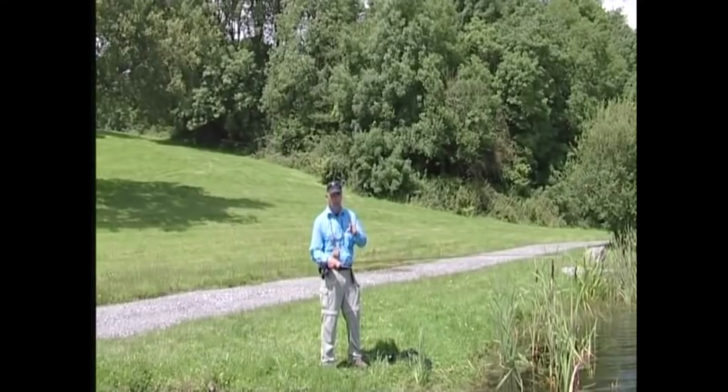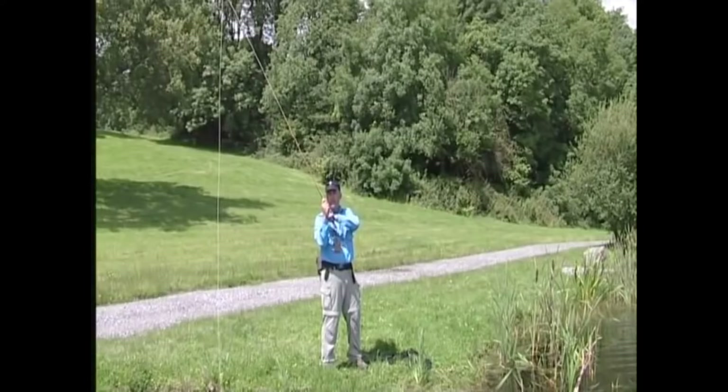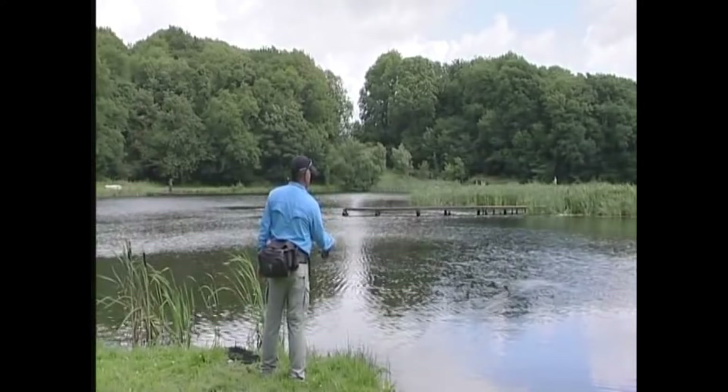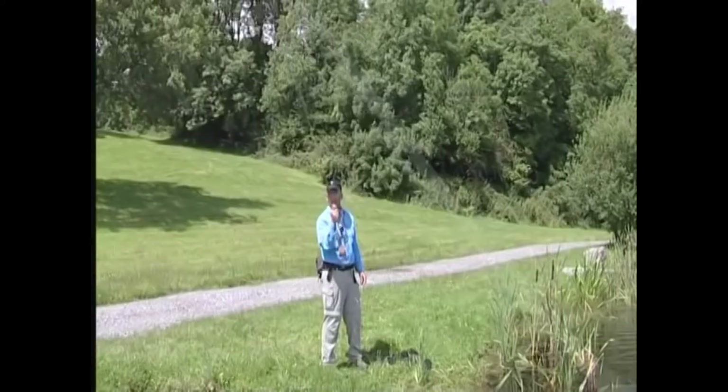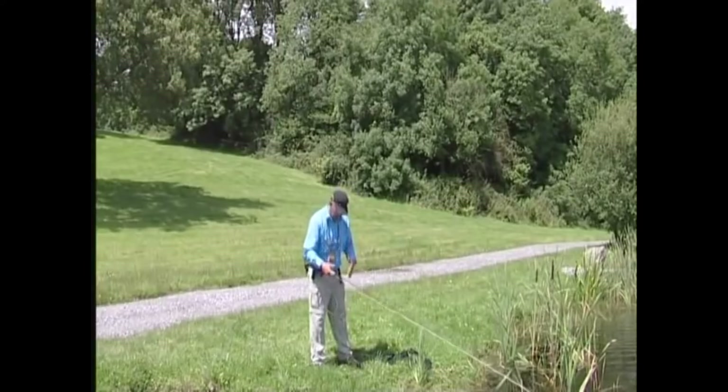Now at this point I'm going to show you a roll cast — I call this my get-out-of-jail cast. If anything goes wrong, this is the cast to sort it out. What we do is bring it back there, wait for a second — at this point we're waiting for the line to settle behind the rod tip, creating the letter D — then tap it forward. Come back, wait for the letter D, tap it forward and the line shoots out. Then you're ready to cast.